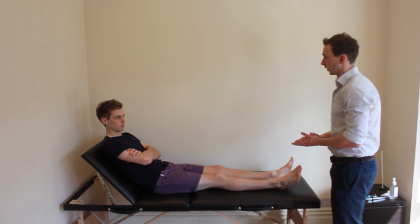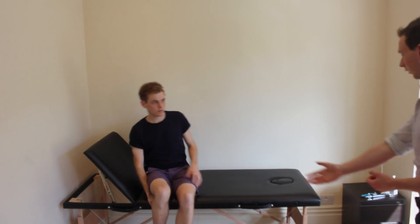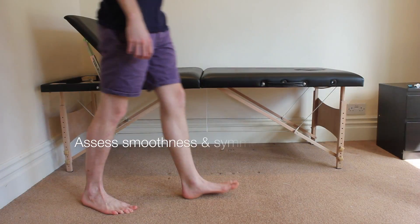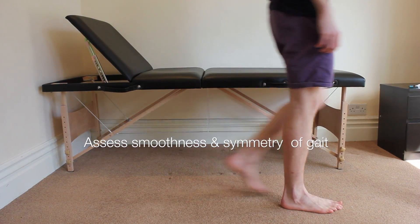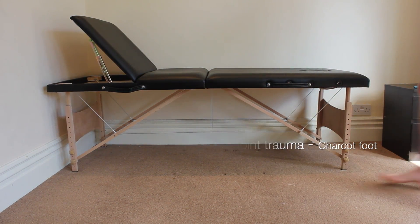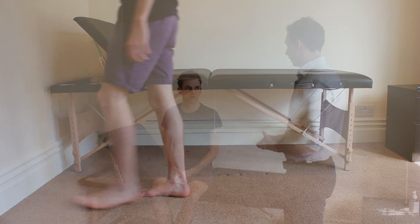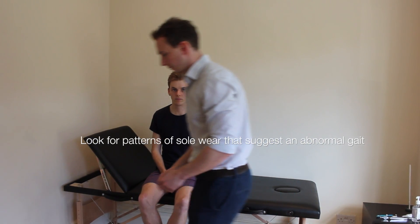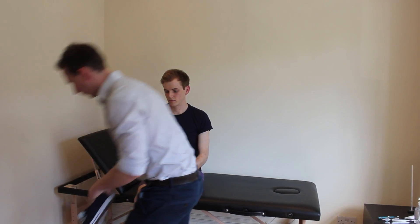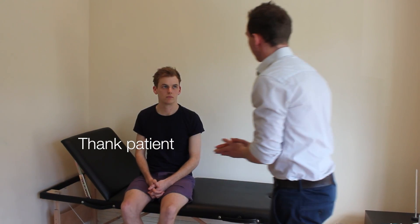I'd just like to watch you walk now. If you could come off the bed and walk across in front of the bed for me. That's me finished my examination. Would you mind if I had a quick look at your shoes just before you put them back on? Yeah, that's fine. Thank you very much for letting me examine you.